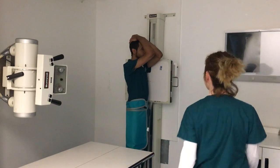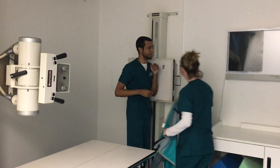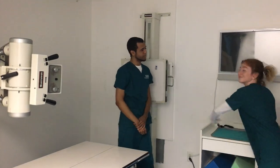You are all done and you will have results within 24 to 48 hours. Thank you for watching our chest x-ray demonstration.